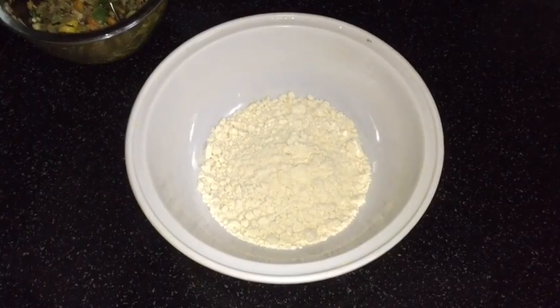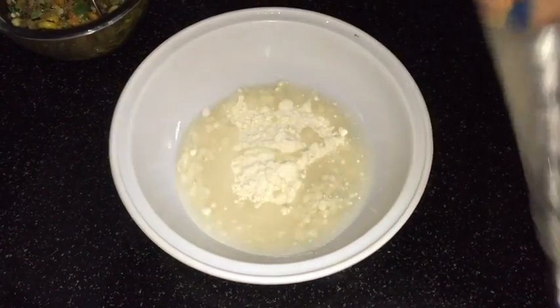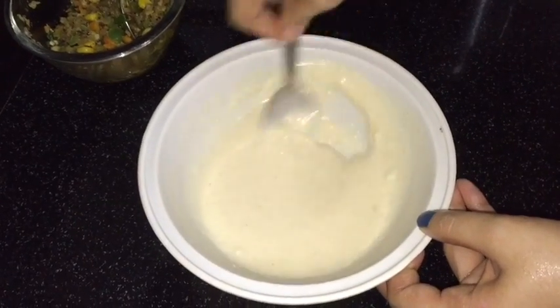Now here I have my dosa mixture — into it I will add water and prepare a batter of smooth consistency. Avoid any lumps — the batter is ready.